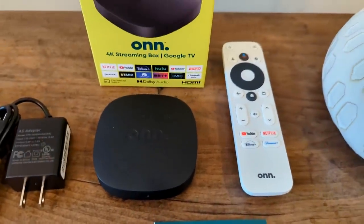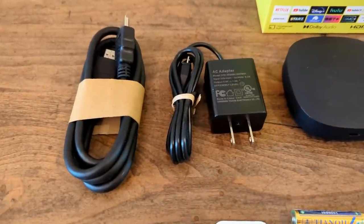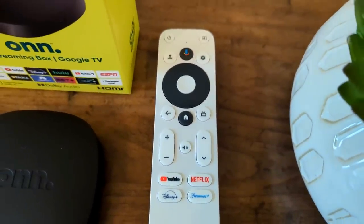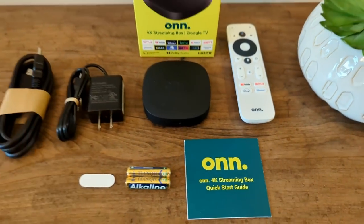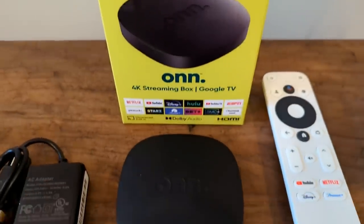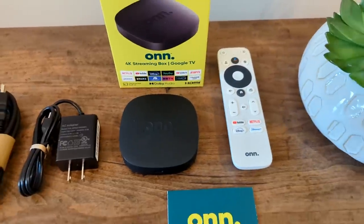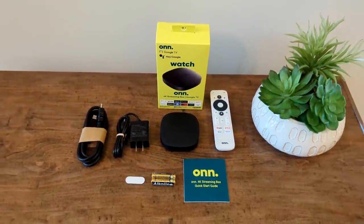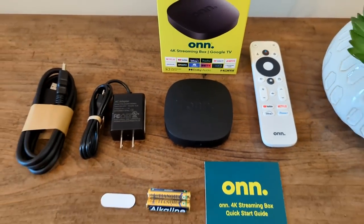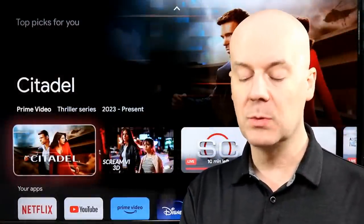Setup was super easy — it took me more time to download the updates than it did to actually set it up. I did that through my Android phone. It seamlessly linked through the Google Home app, detected it, automatically paired my Wi-Fi, automatically applied passwords for many services, and installed apps from my phone that I had saved to my Google TV device, making setup super easy with no issues. If you have an Android phone, you can do it very quickly. With iOS, you can also download the Google Home app to do it through there. If you live in the Google universe, this device really does lock in very well with all your Google accounts, all your Google saved passwords, and more.